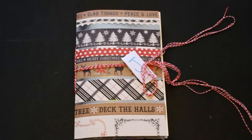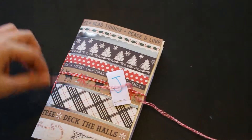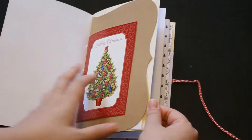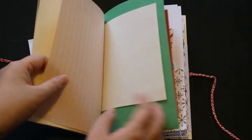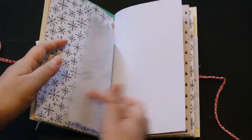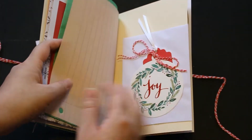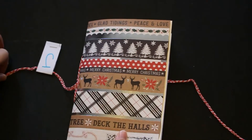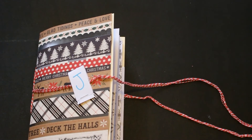And then the last one is J. So let me open this. The cover looks like that. That was J — so this is it. Thank you for watching my video. Bye bye.